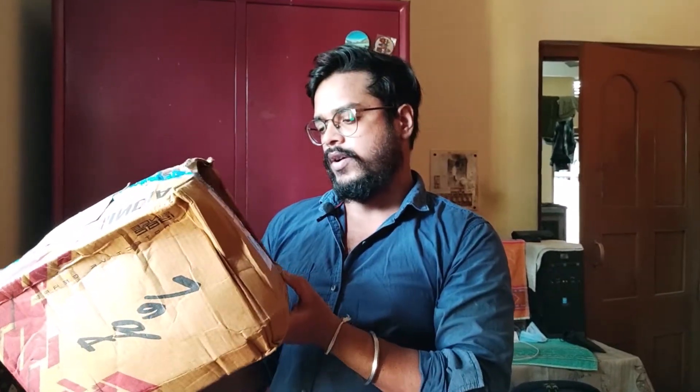I got this helmet from Vega. This is Vega's model — it's the Crux. Let's see how the helmet looks.